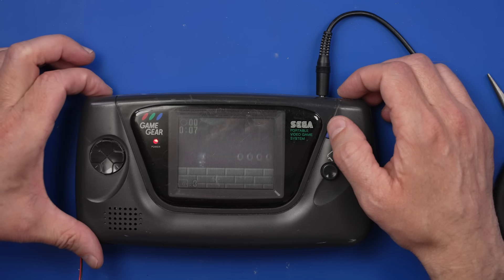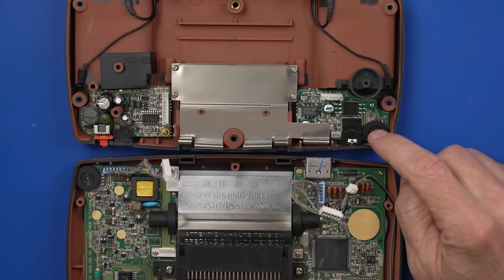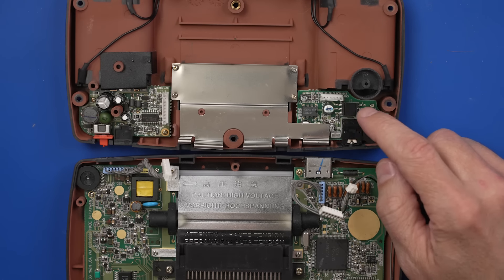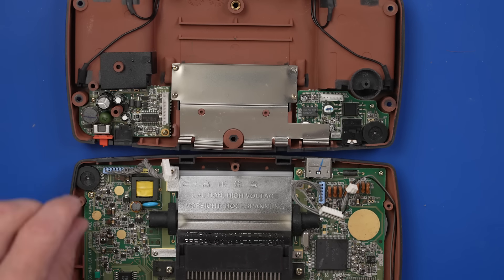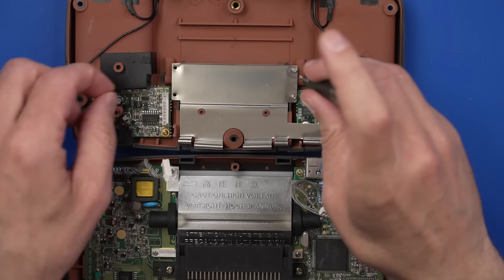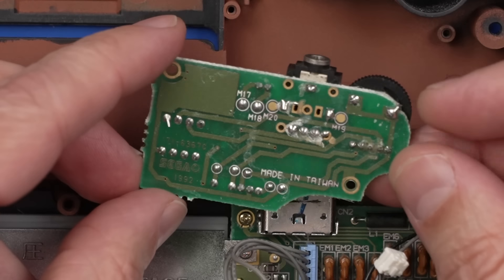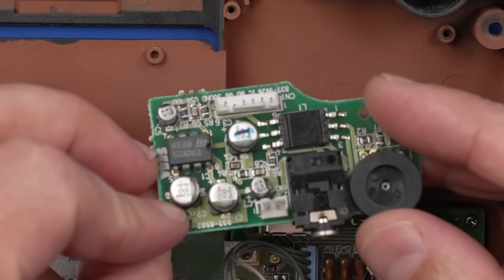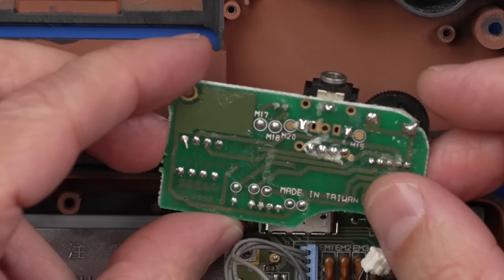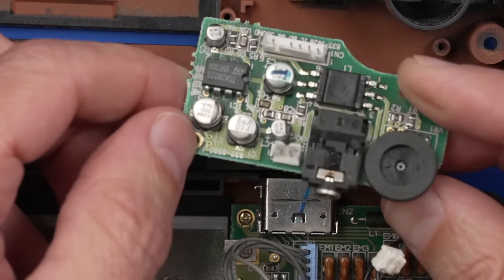We've got to figure out why there's absolutely no sound coming out of this. I think what we need to do next is pull off this audio board — this is the volume wheel here, and these are the capacitors that often go bad in the audio system as well. Let's get this metal cover off and take a look at that board. We've got something going on down here — looks like some corrosion.